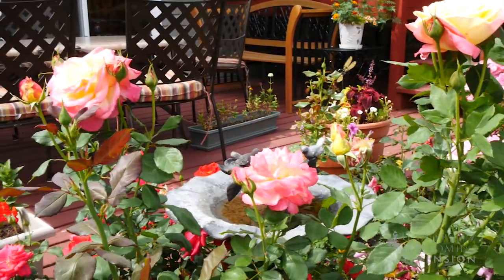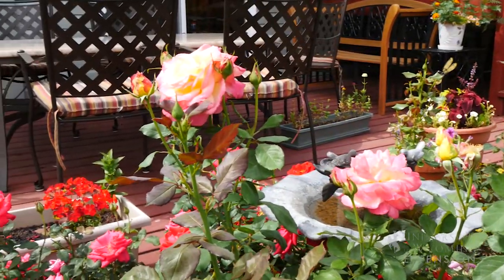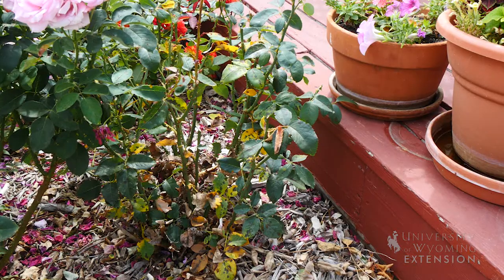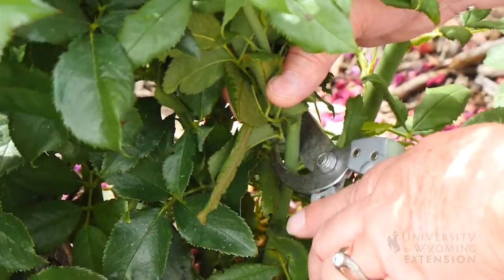But once it gets started, it's oftentimes difficult to control, so the best thing is really to let the plants go and do what they're going to do for the summer, and then try to get your control going the following spring season. If we wait until springtime, we're less likely to spread the fungal spores around the garden to affect the other plants in the future.